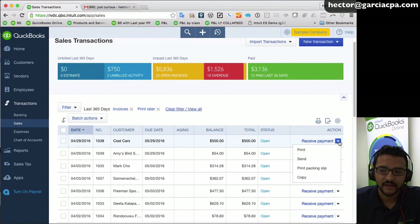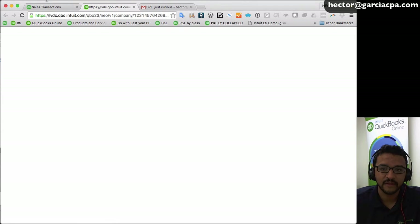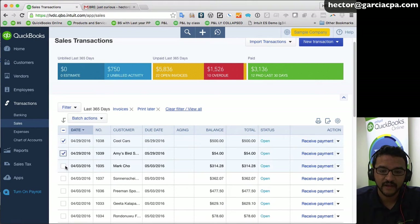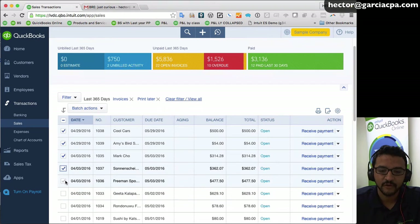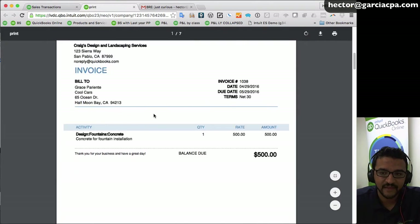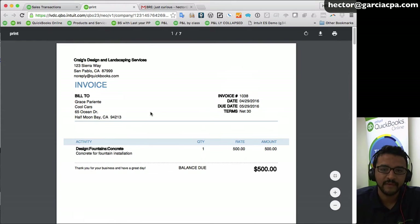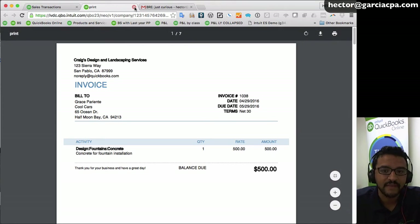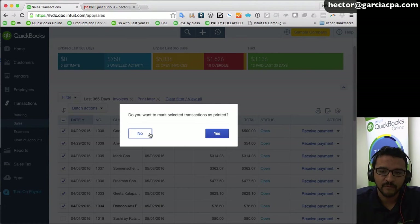Now you have a couple of choices. You can click the action button on a single invoice and click print — but that only prints one invoice. Or you can shift-click to select multiple invoices, then click 'batch actions' — that's the key button — and click 'print transactions.' All selected transactions get bundled into one big PDF that you can save or print all in one shot.